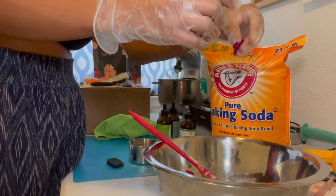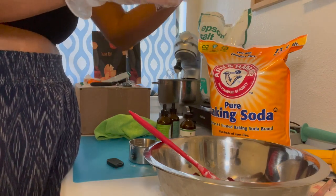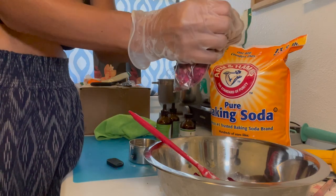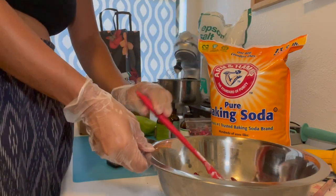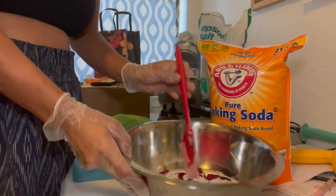You can choose to add mica powder or some sort of food coloring powder to add color to your salts — that is totally optional, it is not necessary. So this is what everything looks like; I'm just going to stir.